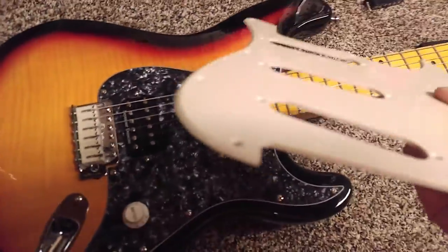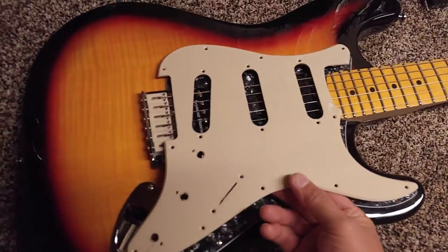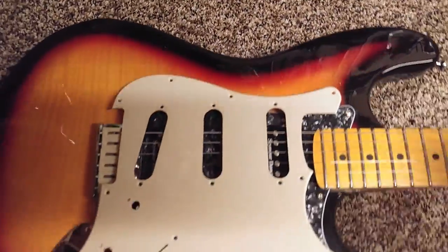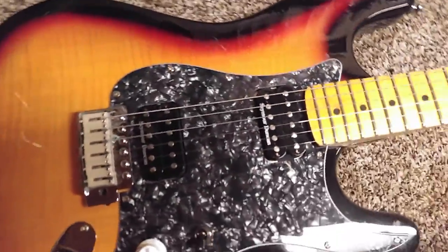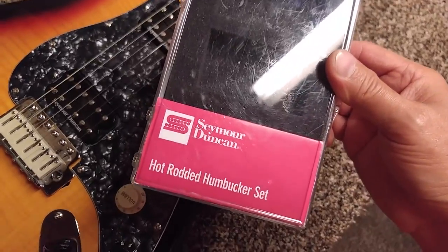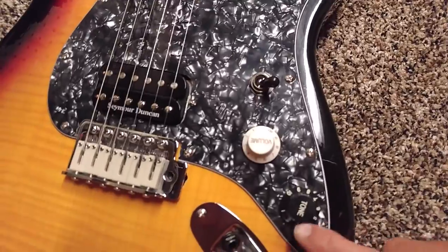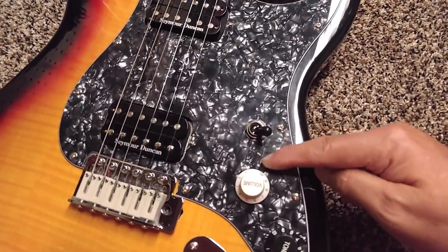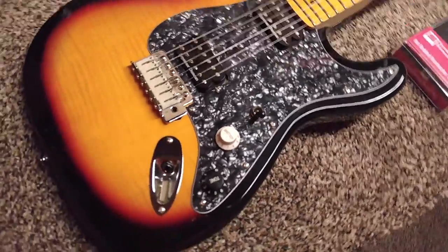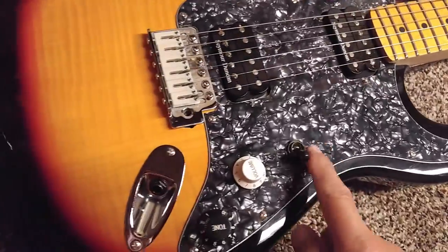It originally came with this one-ply thin piece of plastic — kind of an odd color — with really cheap generic single coil pickups. Those had to go, and so did the pickguard. I got these Seymour Duncan hot rodded humbucker set, the SH-4 and SH-2 — the JB and the Jazz. They look really nice with this black pearl pickguard. I got this pickguard off of Guitar Parts Online because it's the only place I could find one without holes pre-cut for a Strat. Most come with three holes and a slot for the five-position selector, but at Guitar Parts Online you can get them completely solid so you do your own configuration however you want. I drilled the hole and put this toggle switch in.